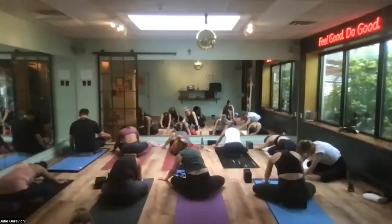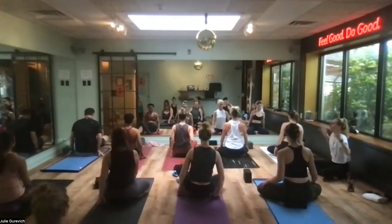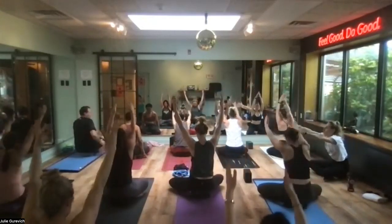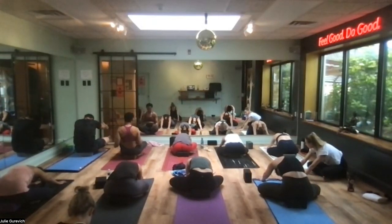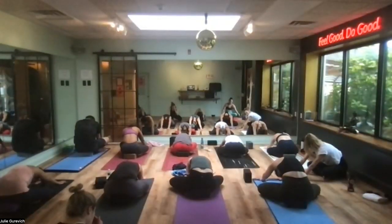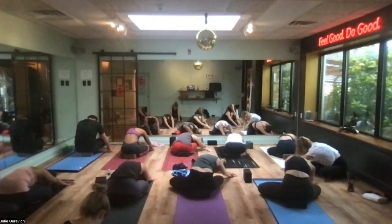Come back to center, crawl yourself up, and switch the cross of the legs — reset. This side may feel different. Arms go straight up towards the sky — inhale, then exhale and reach way out. You may not go down as far; this side might be tighter. Claw over to the right — it's a small movement, but you'll begin to feel the muscles alongside the left body. Make sure the seat isn't lifting up.